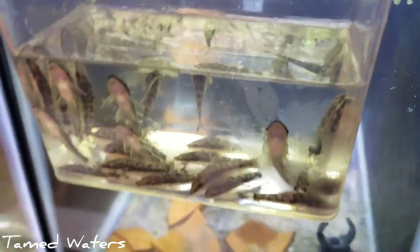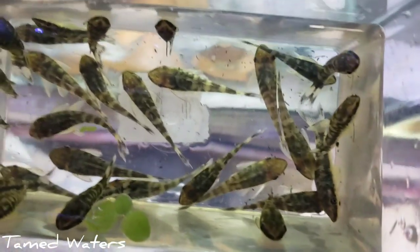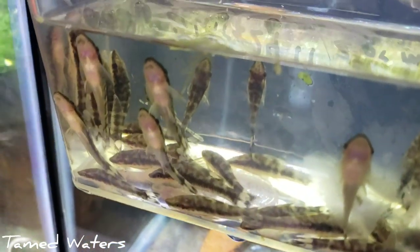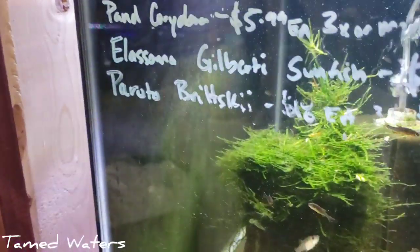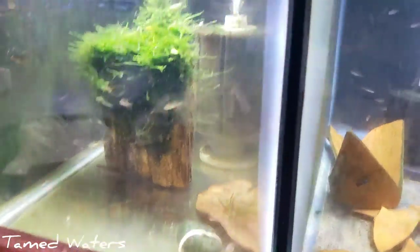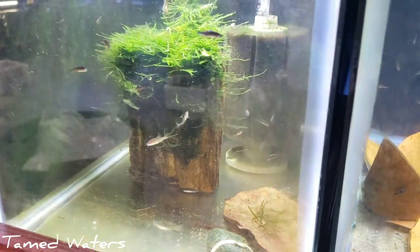Here we've got some zebra otocinclus, also called Otocinclus cocama I believe — that's the scientific name. Love these things. Can't barely keep them in stock — any cool otocinclus, people love. So we're putting them in this little tank right here. We used to have a pair of Otocinclus britskii. Lots of algae. When I get otocinclus in, I go around and find what tank has more brown or green algae — preferably the brown stuff, actually. And they do really well.